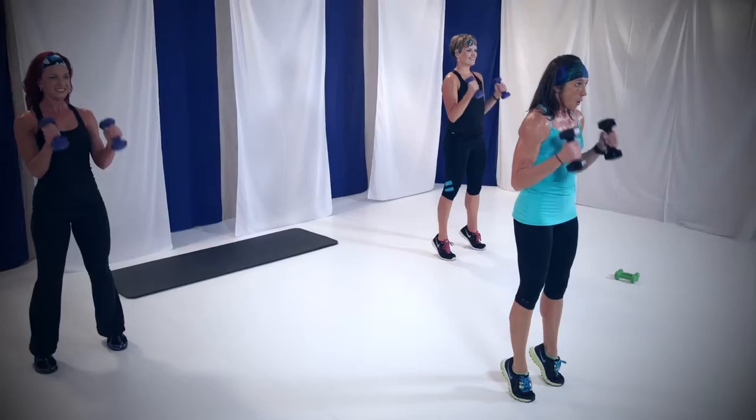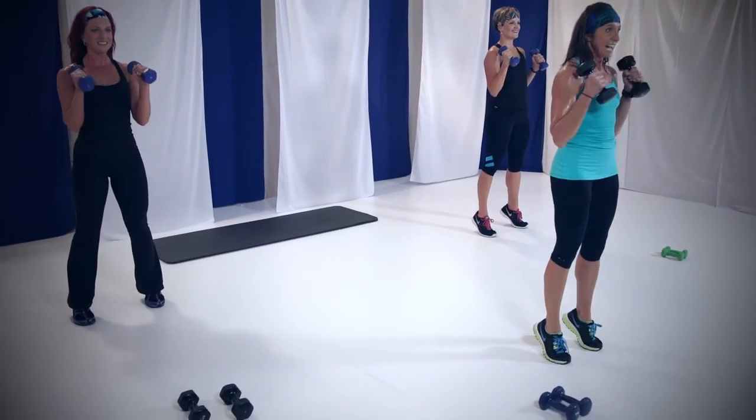You're almost there — 30 seconds. Things should be waking up. Calves are starting to wake up. Remember, don't swing those weights. Bring it down, control it. 15 seconds, you got it. I know my calves are waking up, I'm starting to feel it. It's just going to get better when we get to that cardio round. Four, three, two, and one.